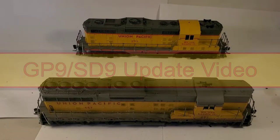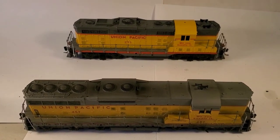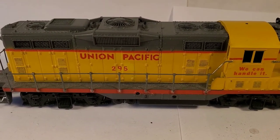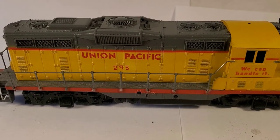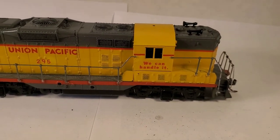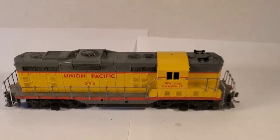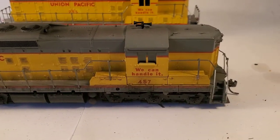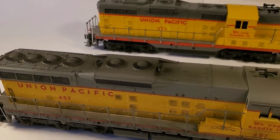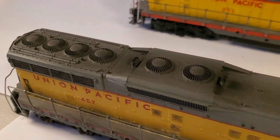Update video on the SD and GP9s. I've had a road number change here, and that's about it. I painted the handrails on both of them. The SD9 has also had some airbrushing work done on it — it needs a little more still.